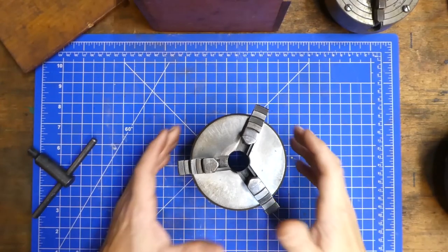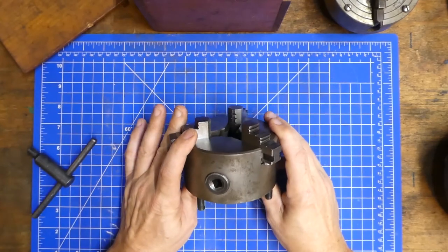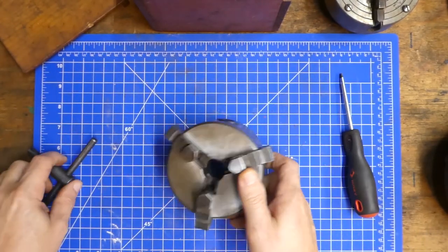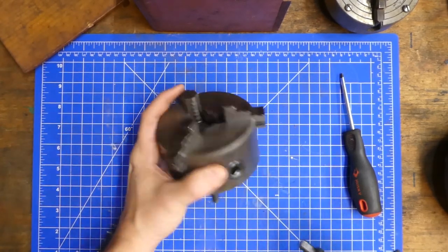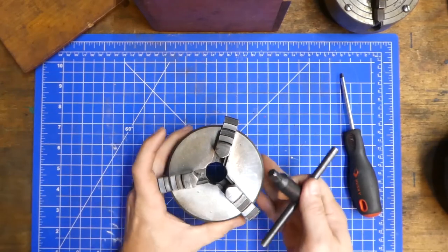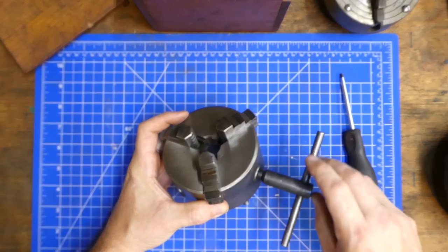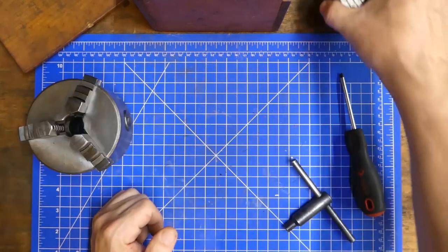The most common is the three-jaw, and the most common of the three-jaws is the scrolling three-jaw. These are sometimes also referred to as a self-centering chuck. All that means is that as you move any one of the adjustment screws, all jaws move at the same time, self-centering in the center of the chuck.